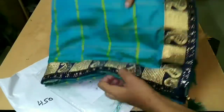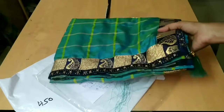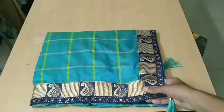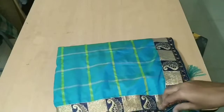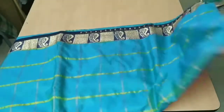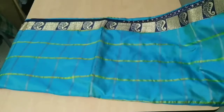The color is bright. We will see the colors — the color is perfect. Now, the color is very soft. I'm going to show you the third side.